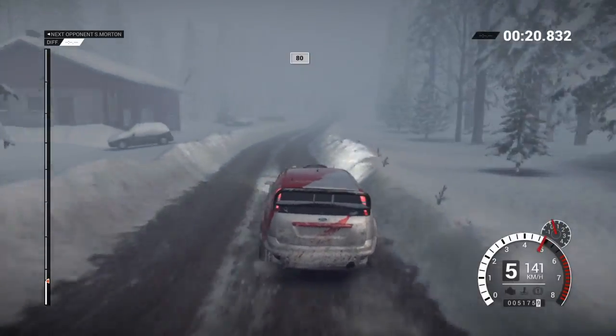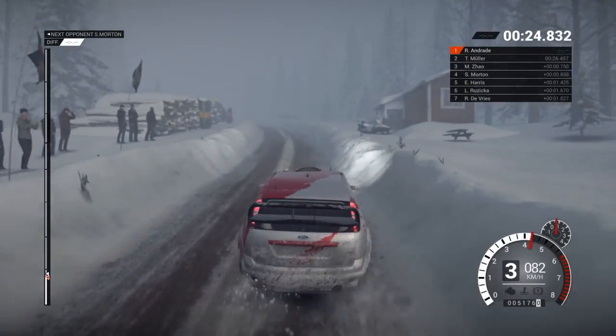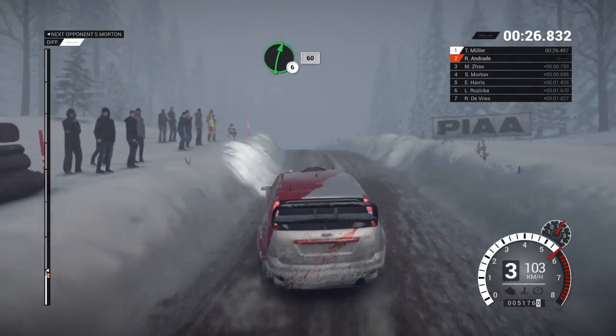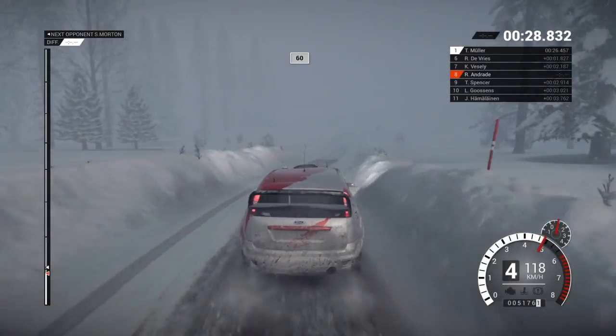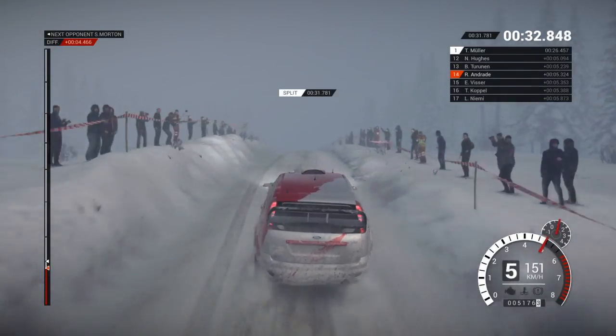60. Right 6. 80 over bumps. Left 5 long. Keep left over crest. Right 6 over bumps. 60. Crest 60. Keep middle over big jump. 80. Right 6.